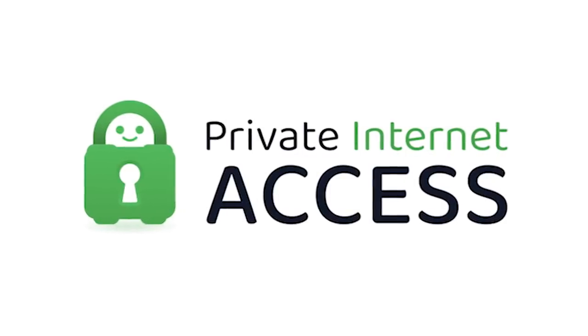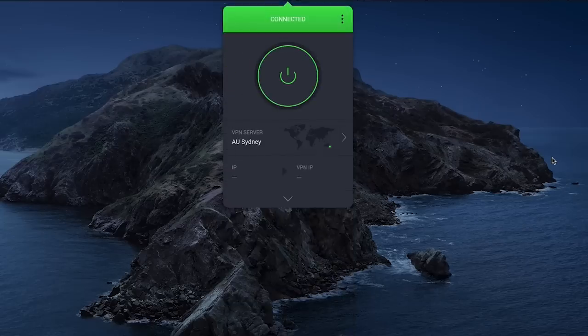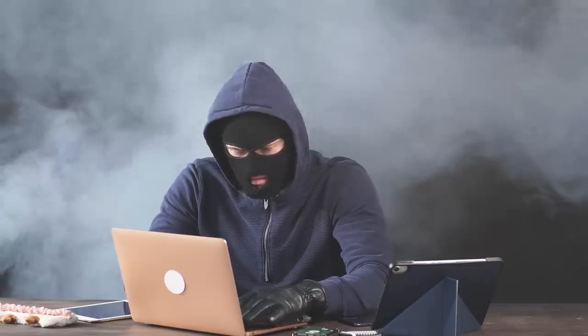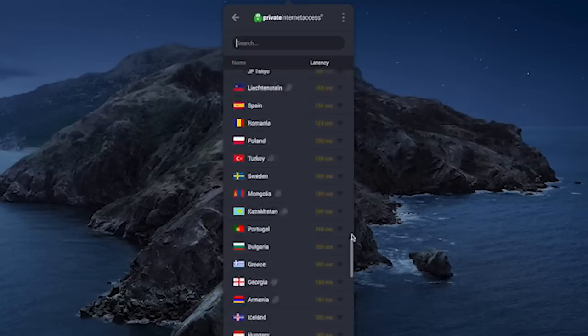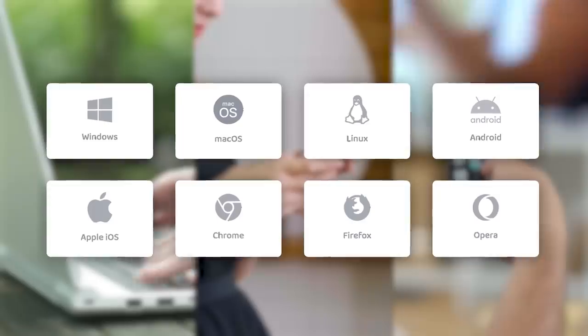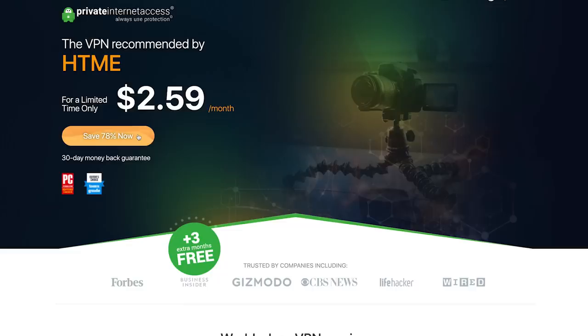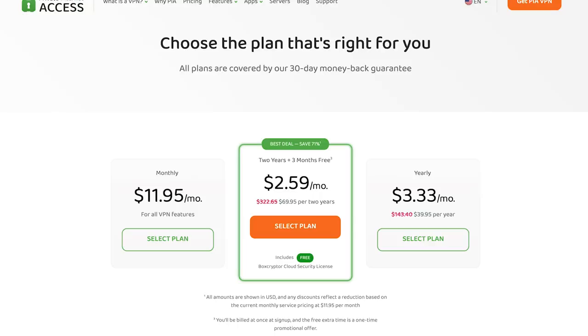You might be wondering where you can stream some of these old cartoons. A VPN, like today's sponsor Private Internet Access, can help by letting you change your location to another country like Australia, opening up unique streaming options. PIA lets you unblock Amazon Prime, Hulu, Disney Plus, Netflix UK and US, and BBC. Beyond streaming, Private Internet Access keeps your private information away from snoopers, hackers, and even your internet service provider. It's the leading no-log VPN with access to thousands of servers in dozens of countries, works on all platforms, and supports up to 10 devices at once with a 30-day money-back guarantee. Use the link in the description to get two years and three months free for just $2.59 a month.